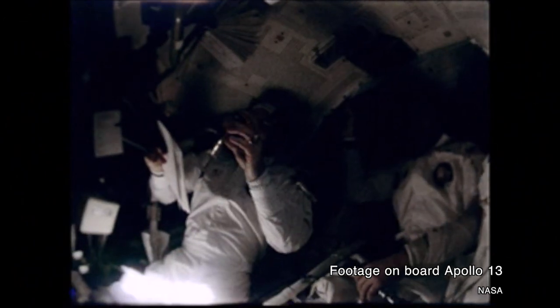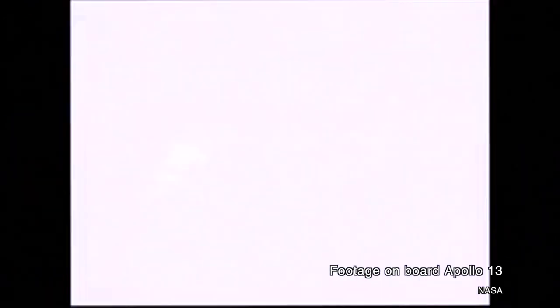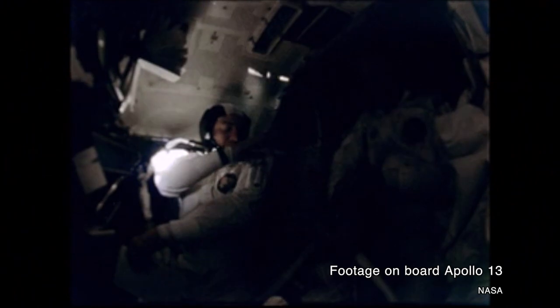It turned out that every time NASA depressurized that tank with the heater on, it overheated — because the power source was a ground-based power source with far more volts, 65 volts, as opposed to the 25-volt power source that the spacecraft had. The too-powerful power source caused the thermostatic valve designed to stop the tank from overheating to fail. The tank's heaters hit temperatures in excess of 1,000 degrees Fahrenheit, damaging the insulation and leaving wires susceptible to short-circuiting. When command module pilot Jack Swigert flipped the switch to stir the tanks, the wire short-circuited, and in the presence of pure pressurized oxygen, it was only a matter of time before it exploded.